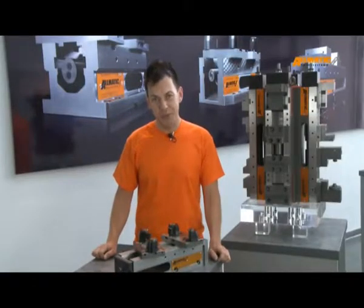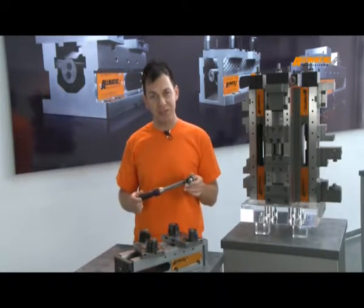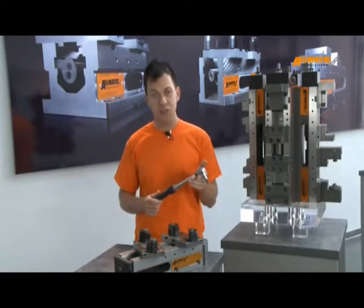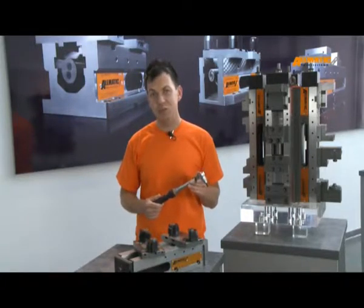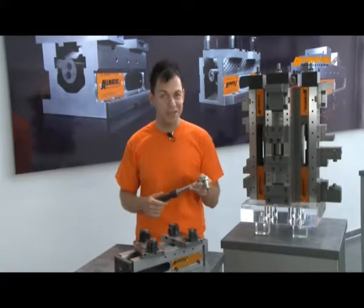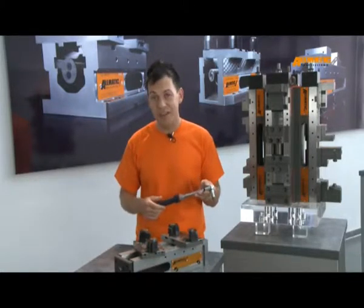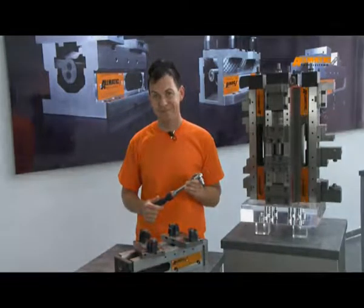How do I know how much pressure I clamp? With the torque wrench we define the clamping power we need. With 30 Nm, for example, we reach a clamping power of 40 kN, which corresponds to about 4 tons of clamping pressure. If less Nm, accordingly less clamping power. You can thereby individually customize the clamping power on your workpiece.